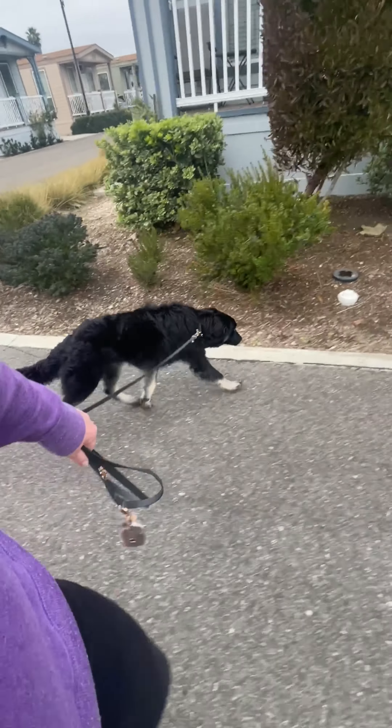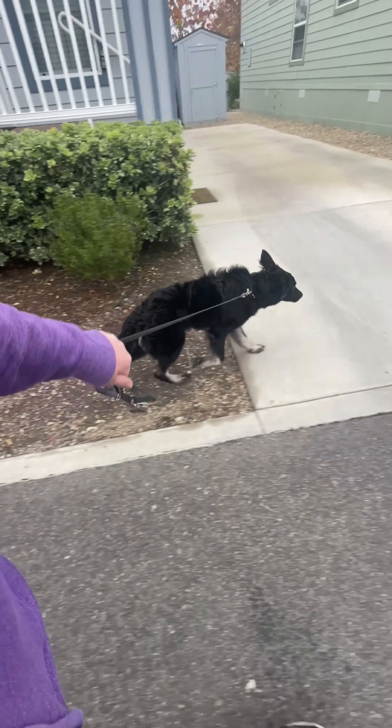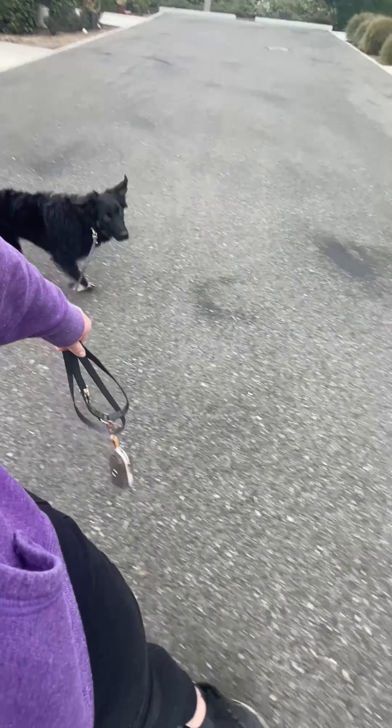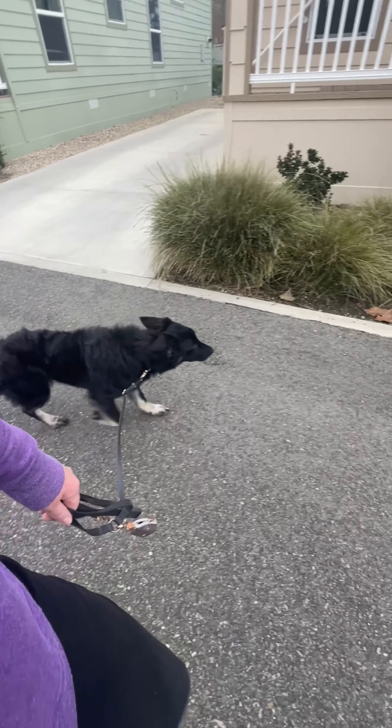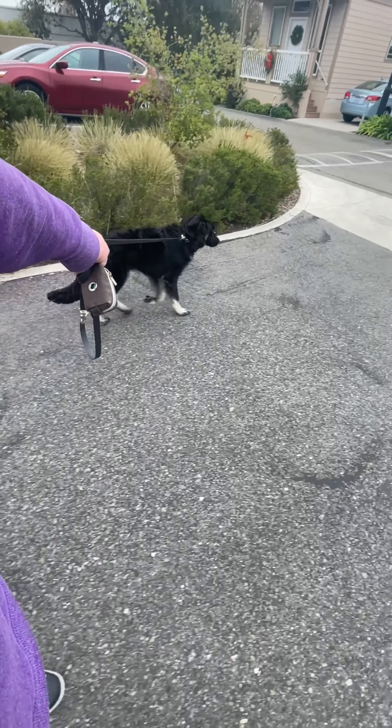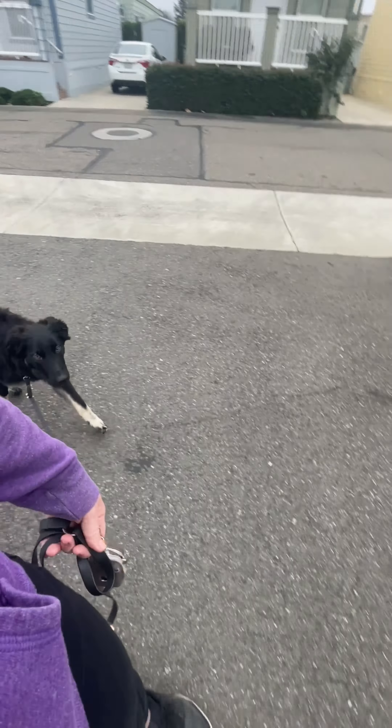We ran — jogged — about three driveways. And then let him sniff and he was done. That's kind of how I deal with it.